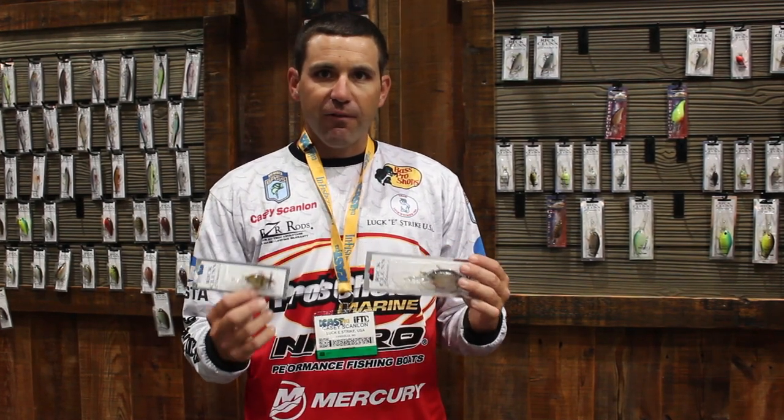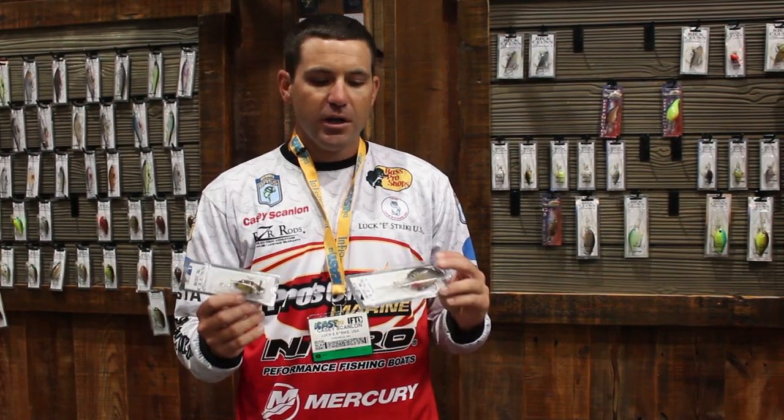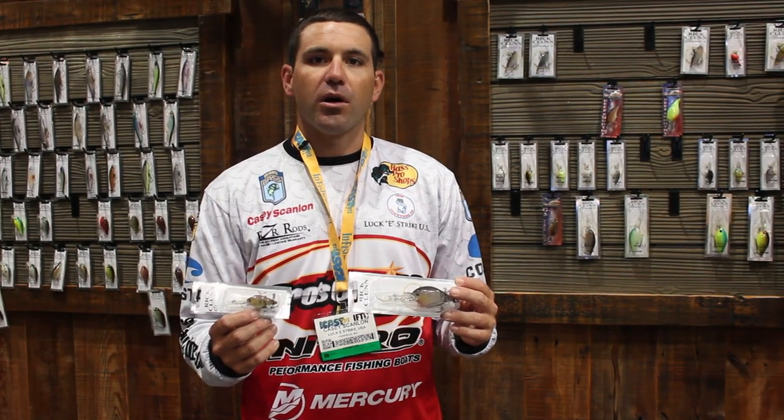Really good bait, deflects really well off of cover. It's real useful around fishing brush piles, trees, heavy cover like that. So first deep diving square bill on the market.